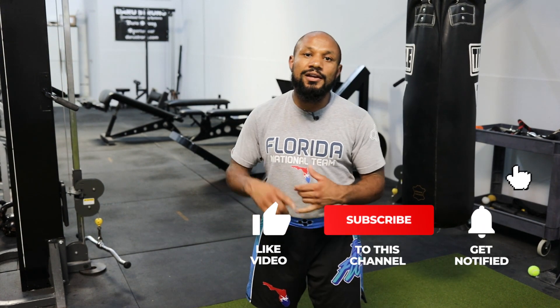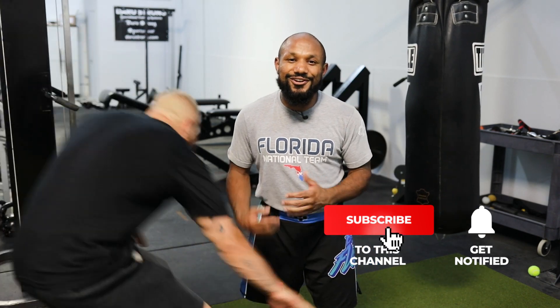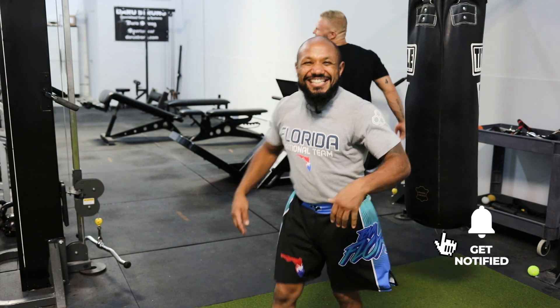All right guys, I hope you liked those techniques. I gave you guys one offensive, one defensive. Go rep it out, check it out, let me know how it goes. Check out my Instagram at DezM80. Got to stay sharp — you never know who's trying to get you.